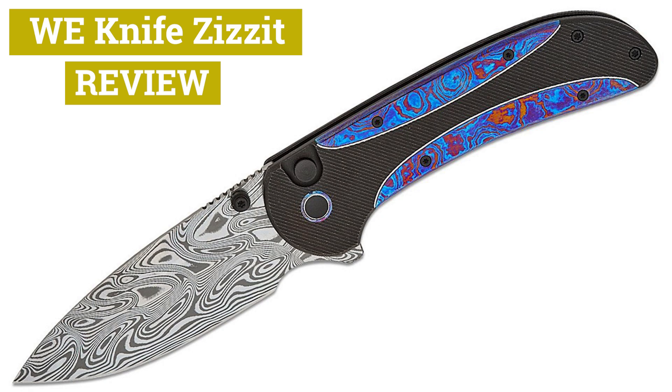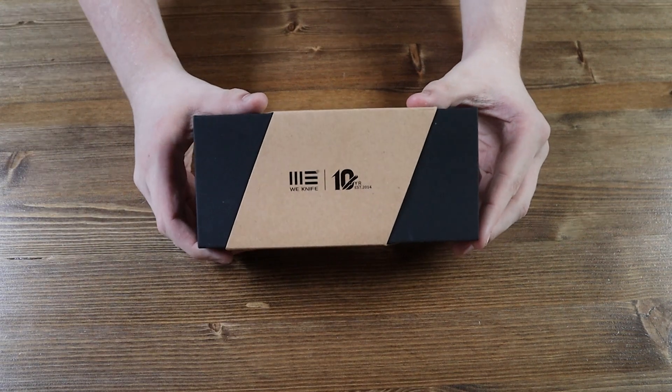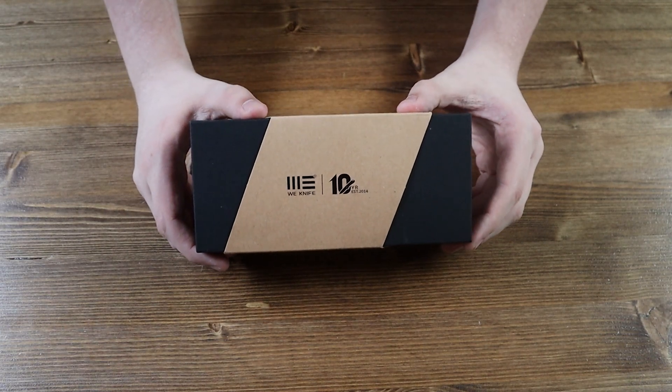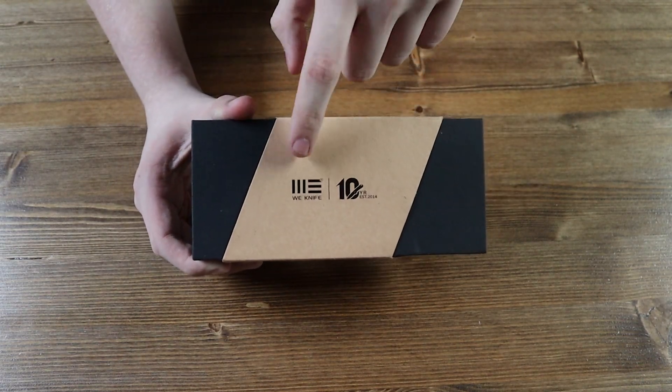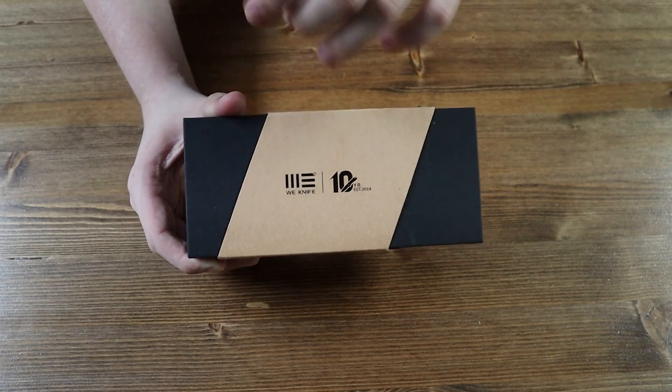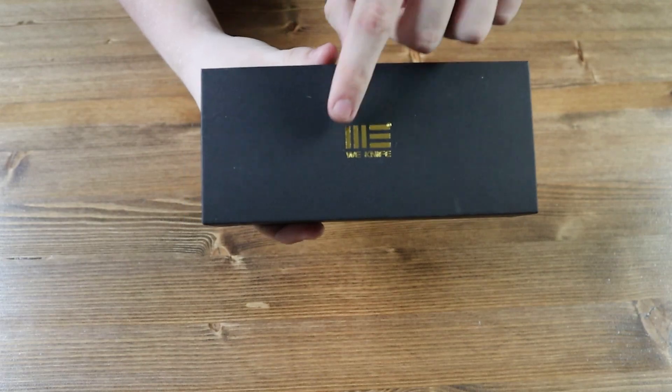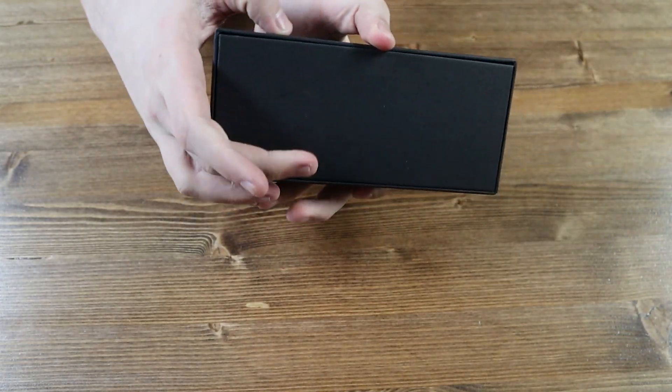Let's get straight into today's unboxing. This is the box the WeKnife Zizzit comes in. We have a nice brown WeKnife 10-year anniversary cover, and then the WeKnife box itself with the WeKnife logo in gold.